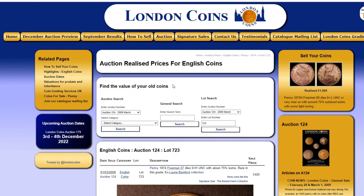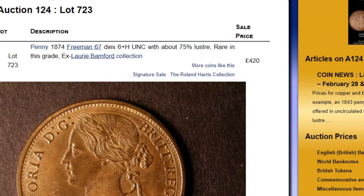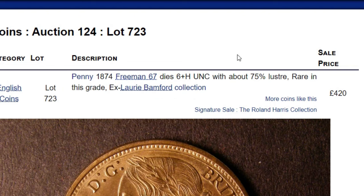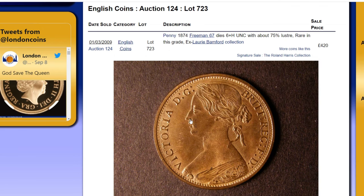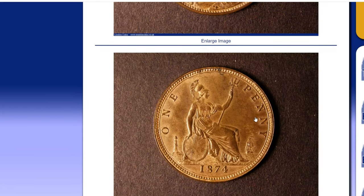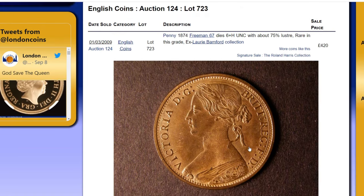I came over to London Coins, where you get some nice auction prices with results listed. There's £420 for one — Freeman 67, dyes 6 and H. That's exactly the right variety. I'll put a link below to London Coins if you want to have a look at their website. But it is in uncirculated condition, and mine isn't quite as good as that.